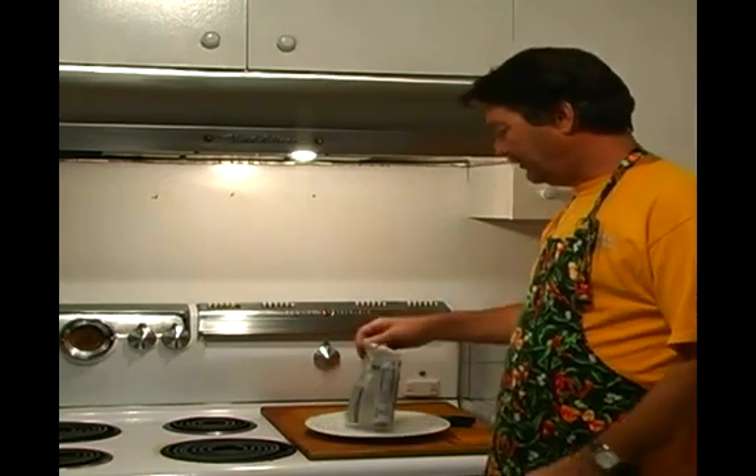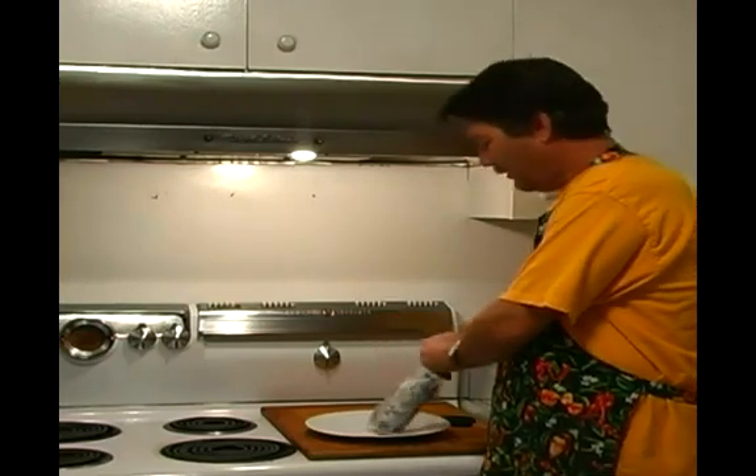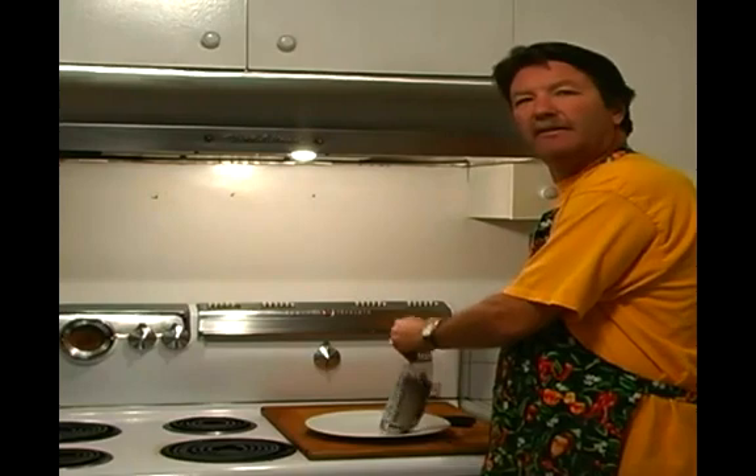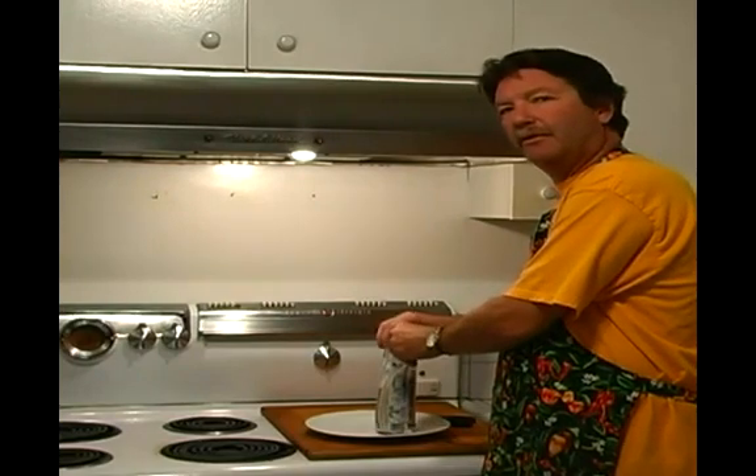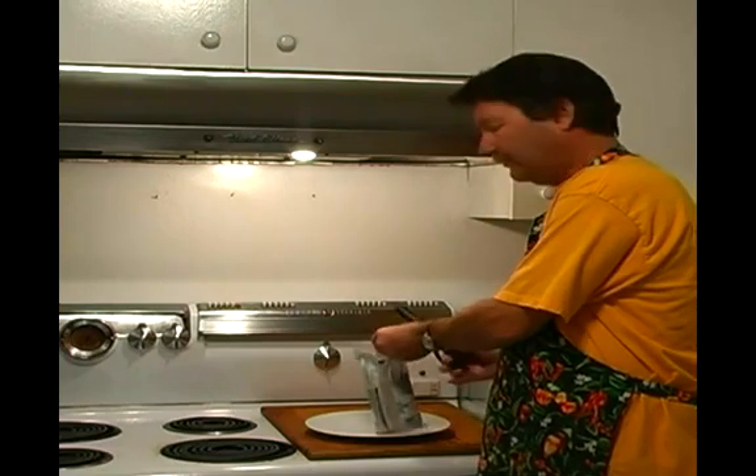The first thing we like to do is go ahead and open these up and pour them out. We're going to be looking for little stones and things like that in there — little impurities that, if you cook them in there and take a big bite, you might break a tooth or something. So that's the important part.